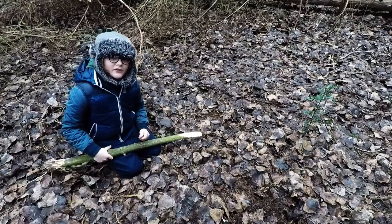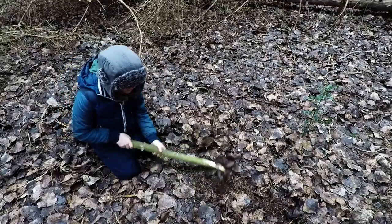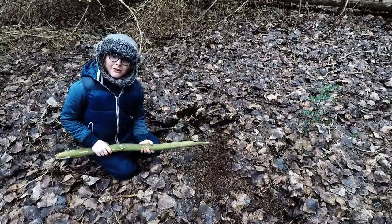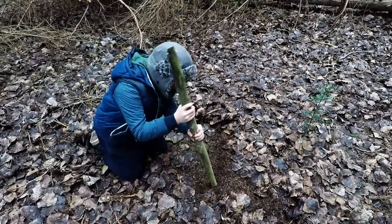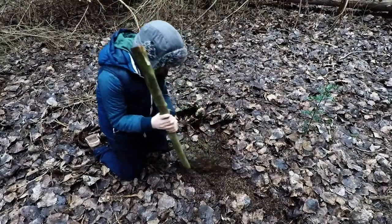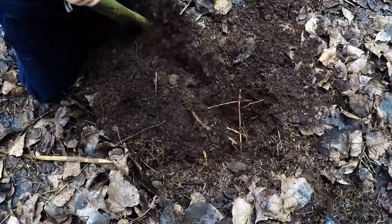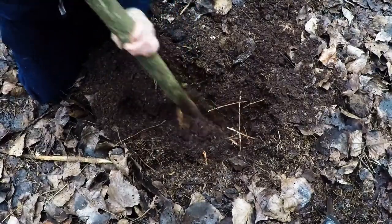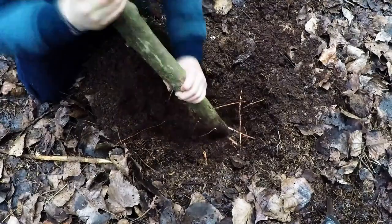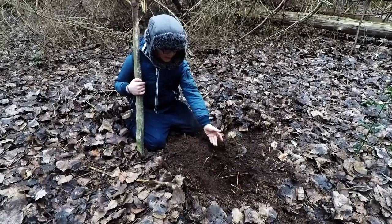We're going to clear away all the leaves to one side. Now we're going to dig. This is the finished bushcraft toilet.